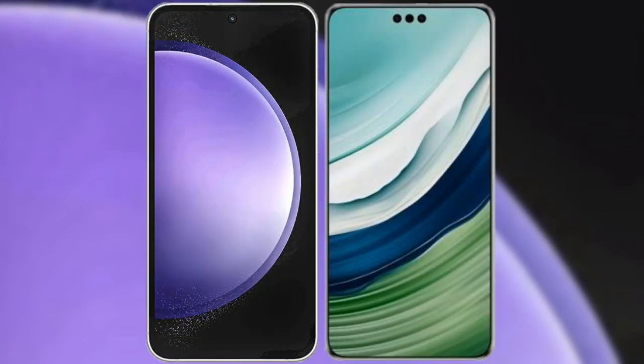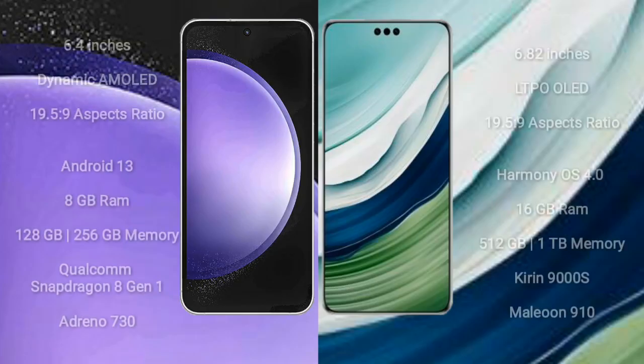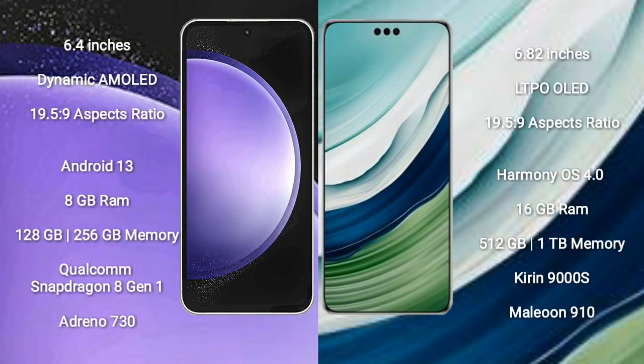I will compare the new Samsung Galaxy S23 FE with Huawei Mate 60 Pro Plus. Samsung Galaxy S23 FE comes with a 6.4-inch Dynamic AMOLED display. Huawei Mate 60 Pro Plus comes with a 6.82-inch LTPO OLED display. Both have a resolution of 1080x2340.